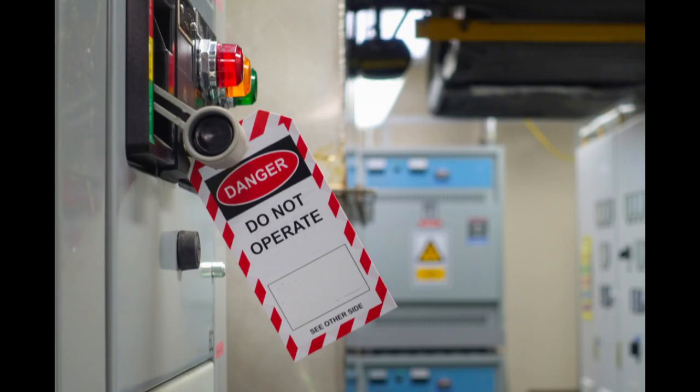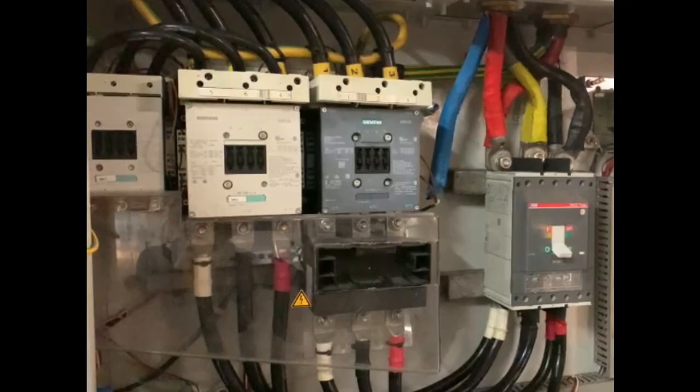To understand the internal connection of these terminals, find the link of the video in the description. Before carrying out any test, make sure all power sources are well isolated and locked. Also, motor terminal wires are disconnected from other components.